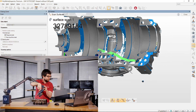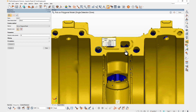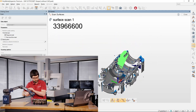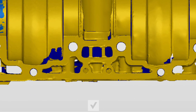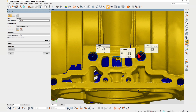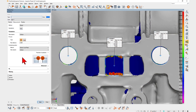Polyworks Inspector 2023 simplifies the creation of curve-based features to accelerate the setup of your Catalyst multi-piece inspections. You can now choose the same pick-on polygonal model method used to create surface-based features, to create curve-based features like circles and rectangles with a simple click, and then extract those features and fine-tune their extraction parameters.